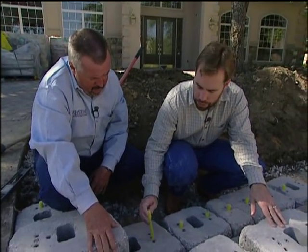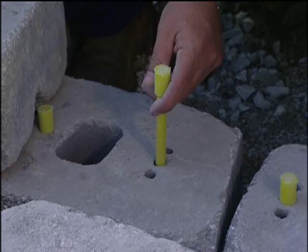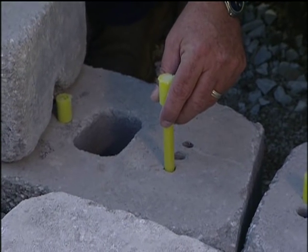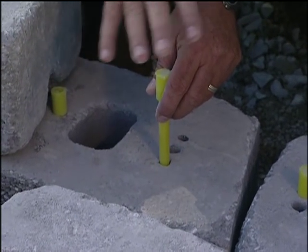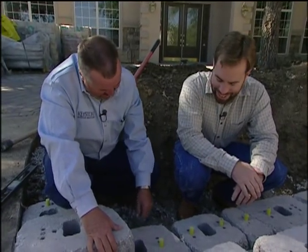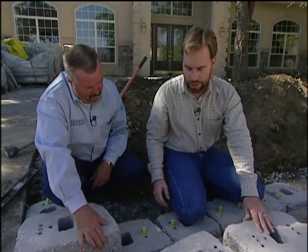There are three holes in the block. The middle one gives you a straight vertical wall with no setback. The back hole gives you an inch of setback if you want the wall to tilt back towards the dirt — to have a batter to it. And if you want a block to protrude occasionally as a band or random accent, you use the front hole. We don't want the wall leaning forward, so right now we're going to build this wall on the vertical.